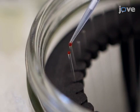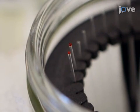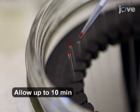While working on ice, backfill at least three needles by pipetting 0.5 microliters of injection solution into the blunt end of the needle and allow it to drain.